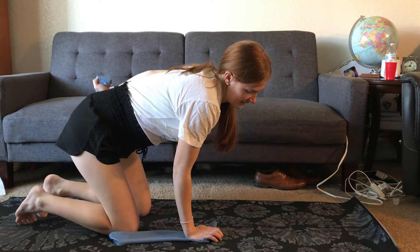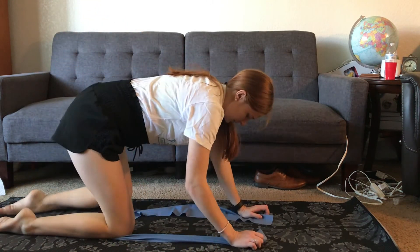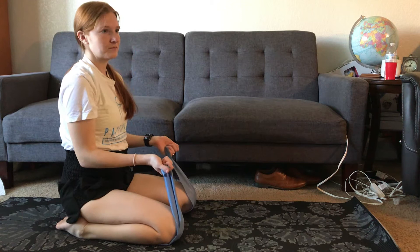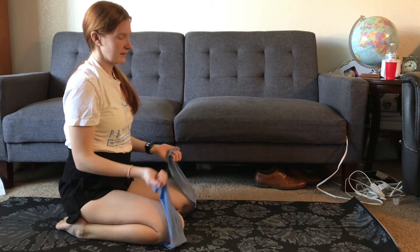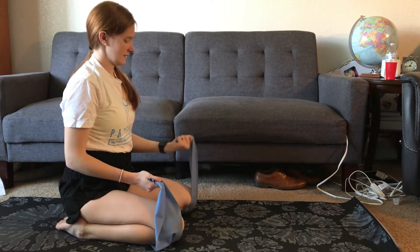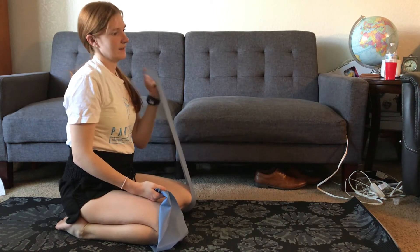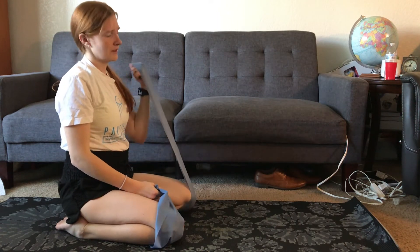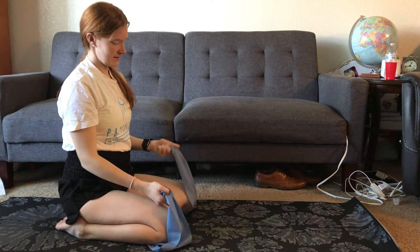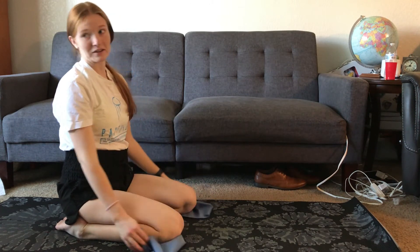Okay, into those bicep curls — move a little bit forward. Let's go. One, two, three, four, five, six, seven, eight, nine, ten — that counts as ten on each side since we're doing both arms together. Twelve, thirteen, fourteen, fifteen, sixteen, seventeen, eighteen, nineteen, twenty. Okay, so that was ten on each side.